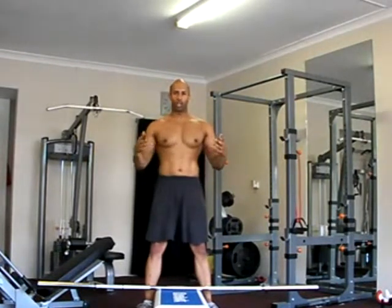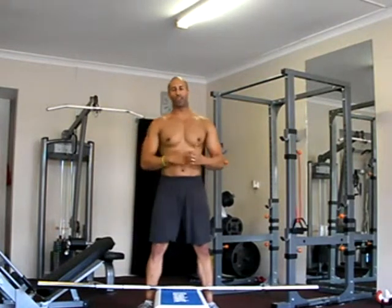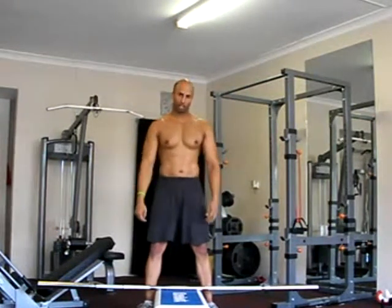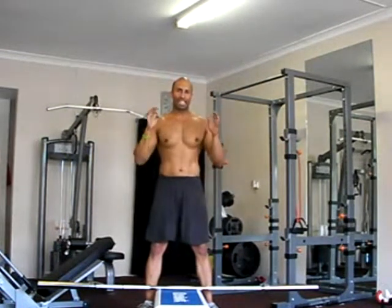Clean and press is a multi-joint exercise. It's a big compound movement. It will jack your heart rate. It will work all the muscles from your calves, hamstrings, quads, glutes, erector spinae, all the deltoid muscles and your triceps — it's probably the king of all exercises. And that's why I'm going to be teaching you how to do it today.